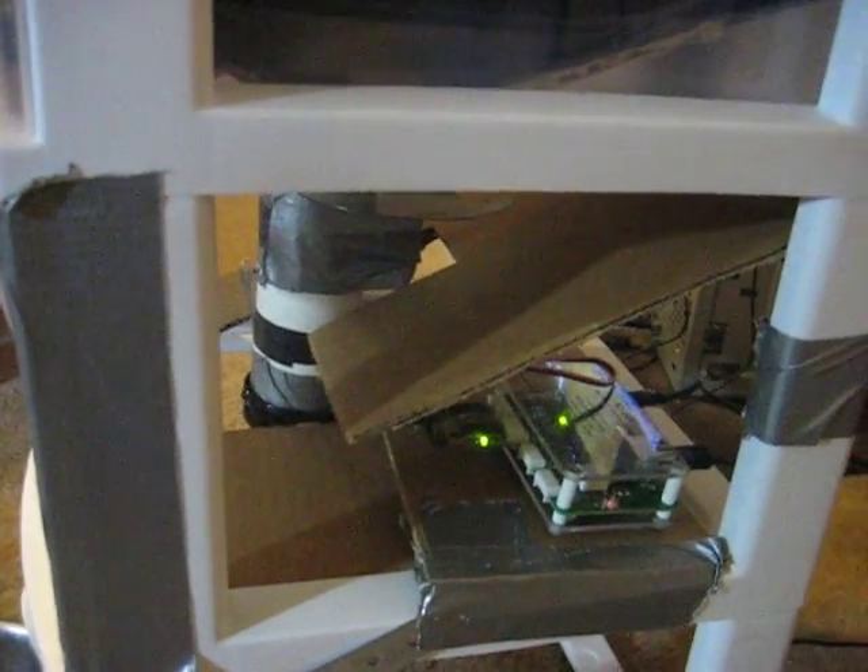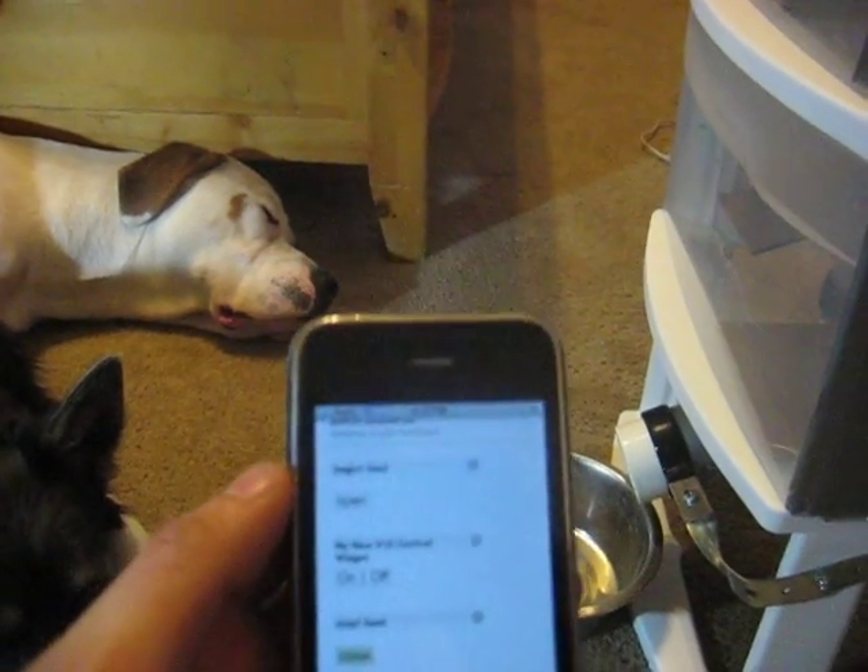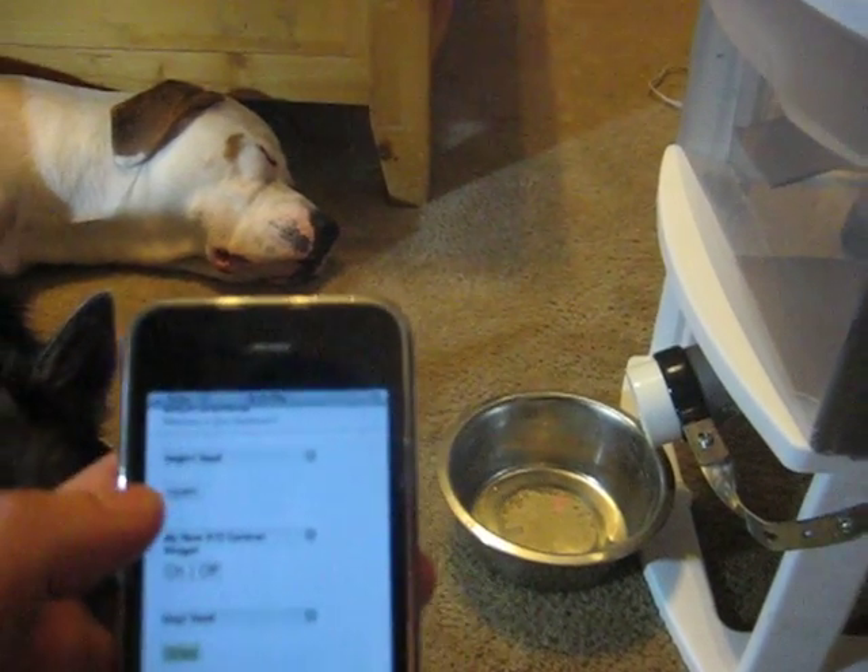The best part about this is I have it linked to my iPhone, so when you press the button, food is dispensed.